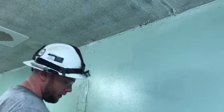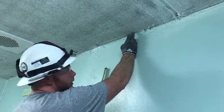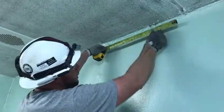The first thing I did was mark the edge of the bed on the ceiling, so I know I've got 16 inches from there to set my stubs.